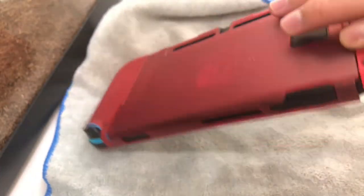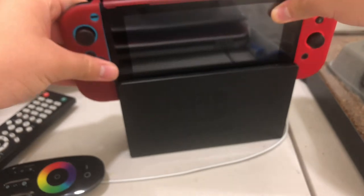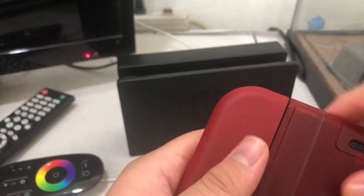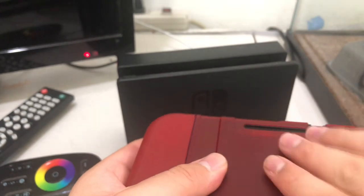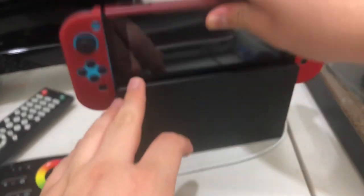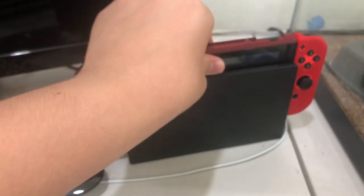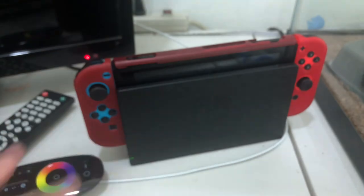I recommend you guys get a case — it's nice, depends what case you get. You can also use it on the dock — it's dockable, you guys can see right there. This way you don't scratch it. As you can see, if I would've put this on sooner I wouldn't have these scratches on my switch. It's a little tight squeeze to get in but it goes in just like that. You can see it's charging — the green light means it's on and good.